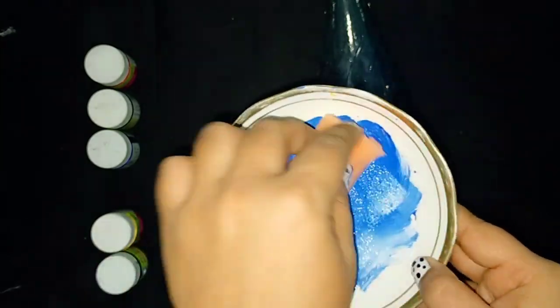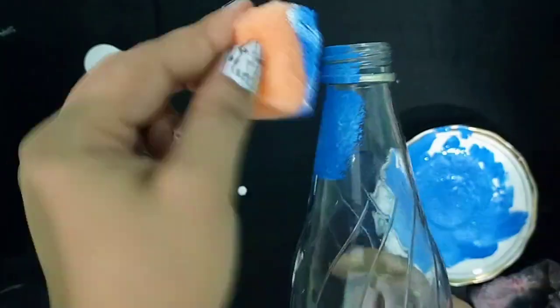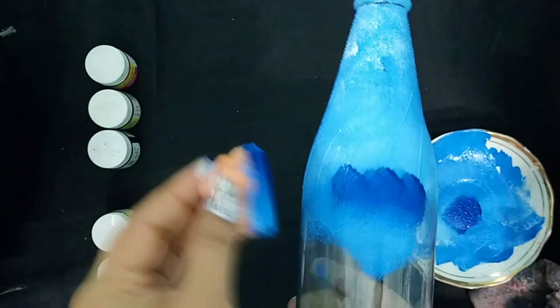Take a small part of the sponge, pick up some color, and start tapping the color on the top of the bottle. In the first bottle I'm going to give a blue shade, so first I will apply light blue color.